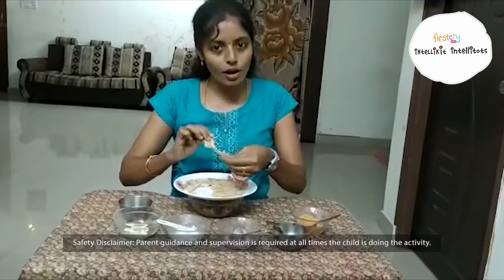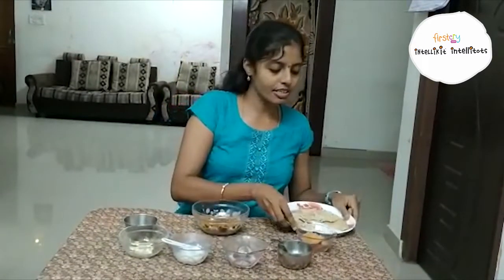First, take one roti and break it into small small pieces, or else ask your mom to grind this chapati. After grinding the chapati, the mixture should be like this.